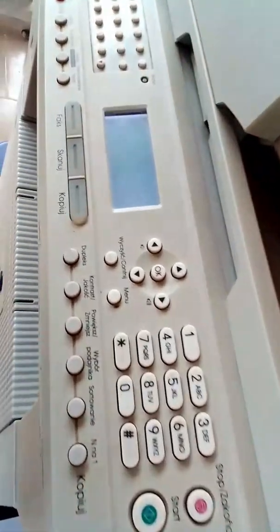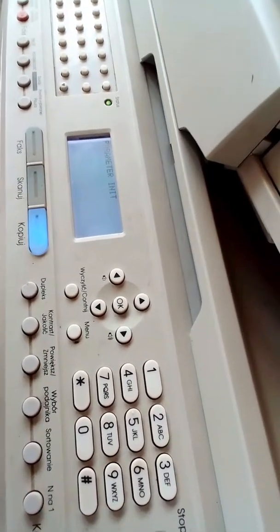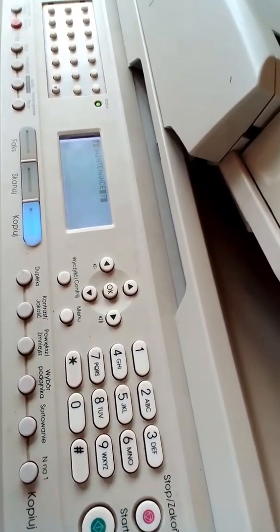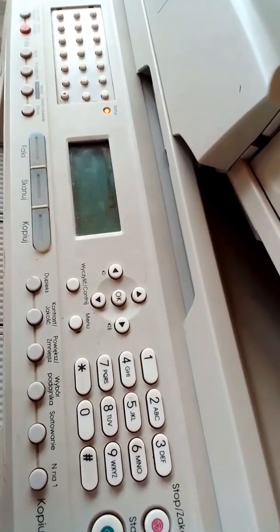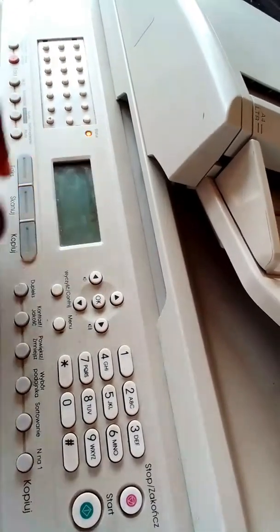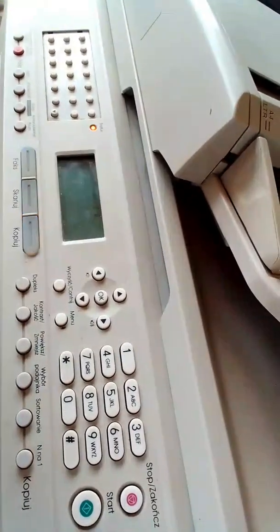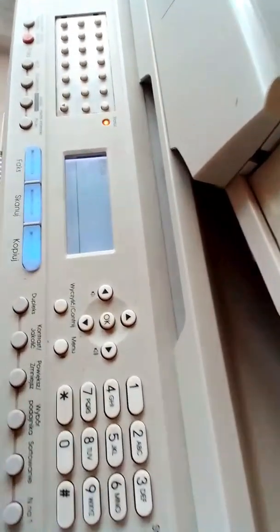The machine is programming — let us wait for it. It's still processing. Once it shows Please Wait, you wait until it is done. Okay, it's done now. After the Please Wait is gone, you can input the next code. You type in 74, and it shows 0000 on the screen.